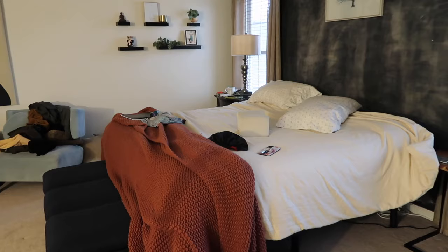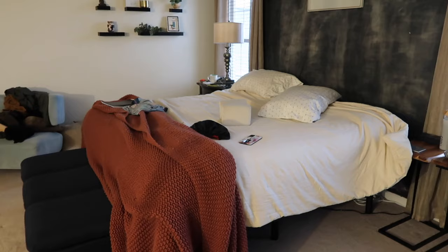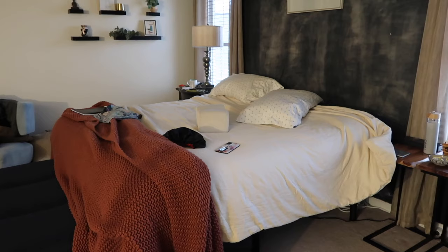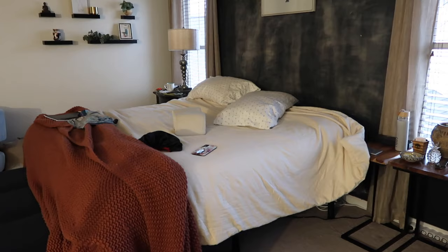You get 120 days to test a bed — so at what point is it truly broken in? Does it take longer than 120 days? People also say the showroom floor bed feels so much softer, probably because it's already broken in — or maybe showroom samples are made a little extra soft.